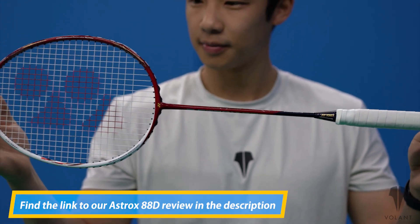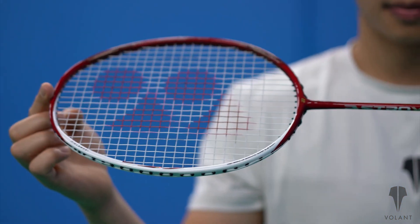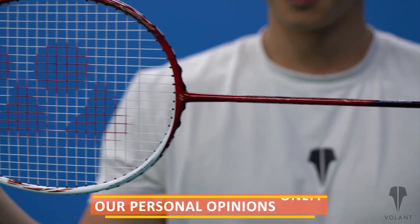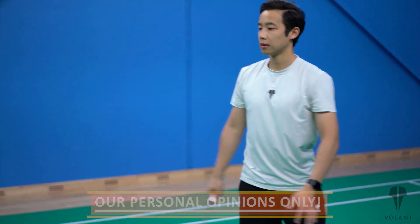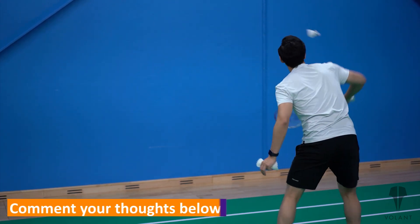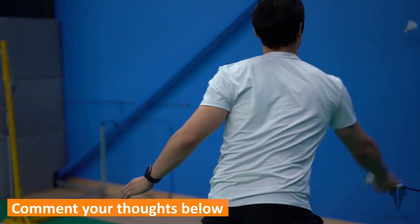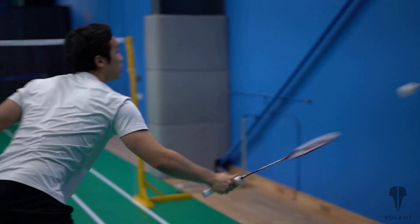You'll find the link for that review in the description below. Now before we get started, we just want to let you know that these reviews are based on our personal opinions only. We all know that everyone has their own preferences in their rackets, and we're more than happy to hear about them — just comment below. For those of you who don't have time to watch this whole review but want to know our thoughts, we rated this racket a 36 out of 50, which is based on feeling and handling, control, power, speed, and aesthetics.